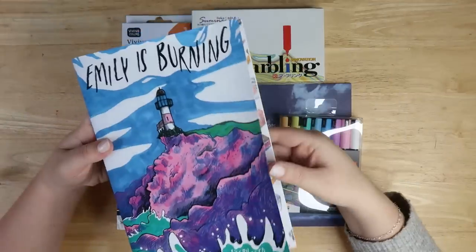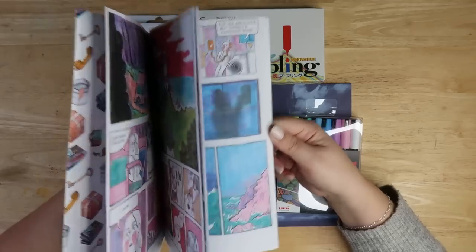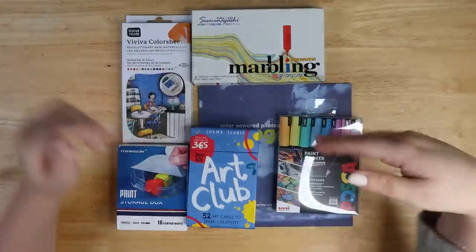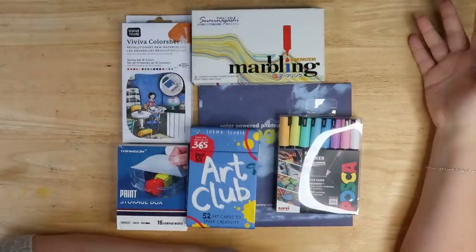Before we begin, if you guys remember this — maybe, if you don't — this is my horror comic that I made a few years ago. And now it's up for digital sale on Gumroad, pay what you want, so if you want to check it out, link's down below. Here's loads of stuff that I bought for videos over the years and I've just never gotten around to using in a video.